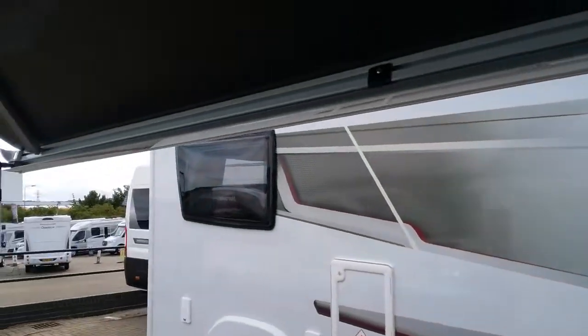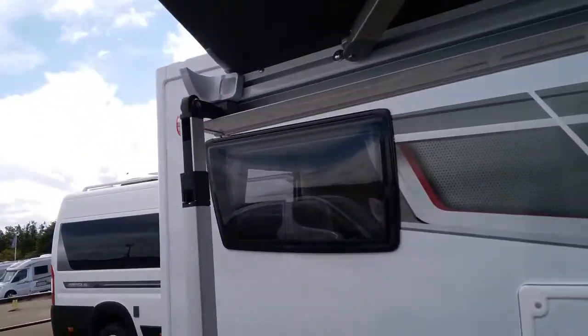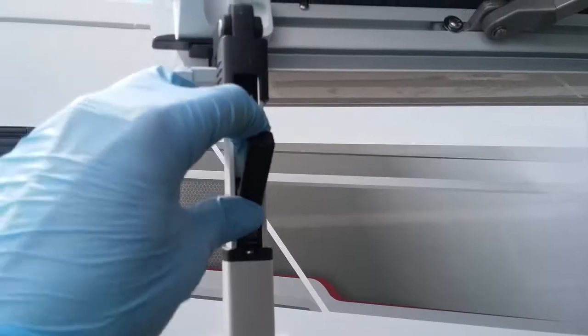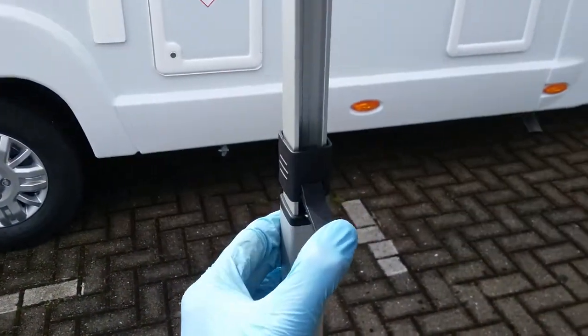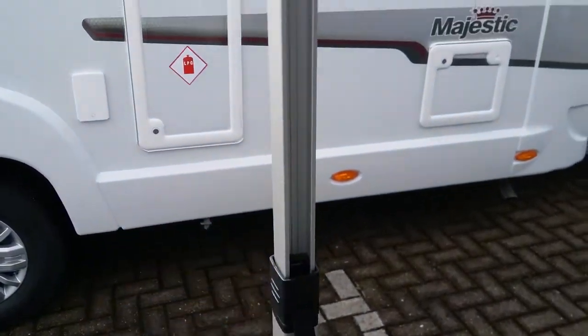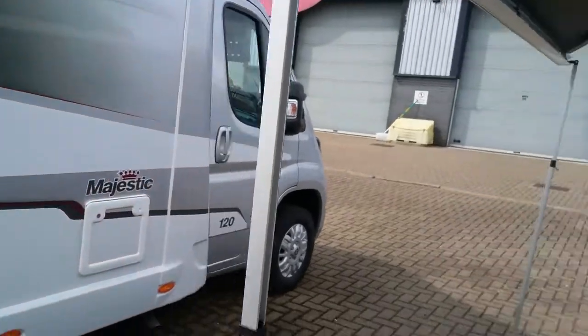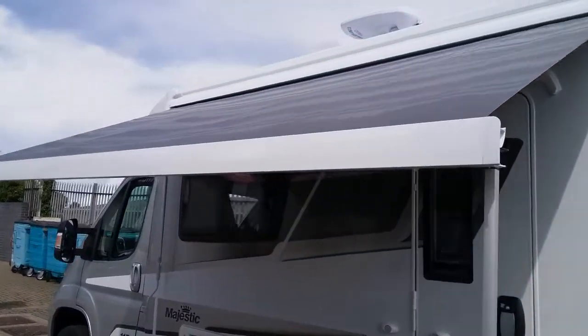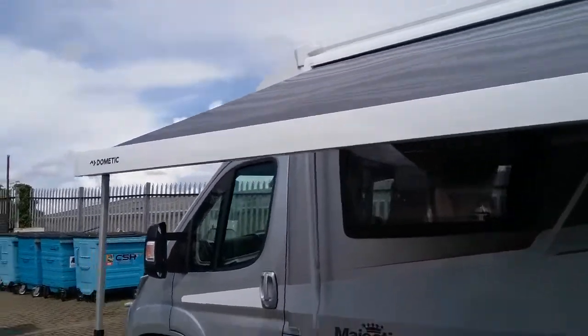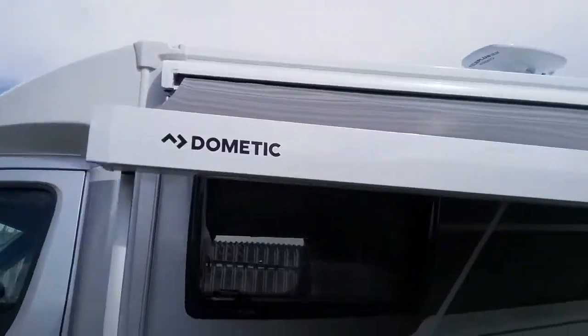Do exactly the same again with the other leg — just drop it to the ground, get the height that you require, and then lock it back into place. Now the canopy is supported and you can continue to wind it out, walking the legs out as you go.